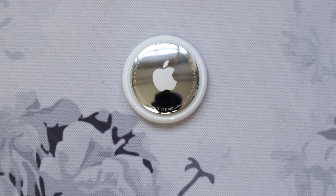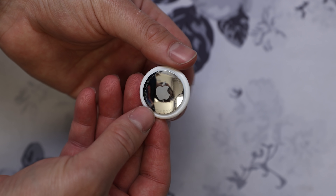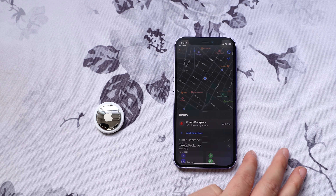An AirTag is a small, circular Bluetooth tracker that you use to keep track of everyday items. Apple's tagline for AirTags is pretty clever: Lose your knack for losing things. Nicely done.